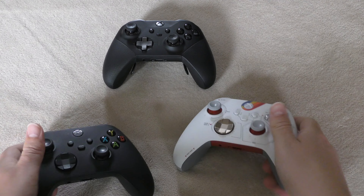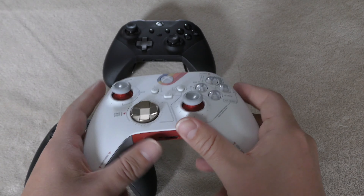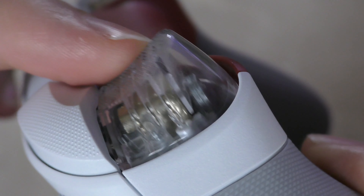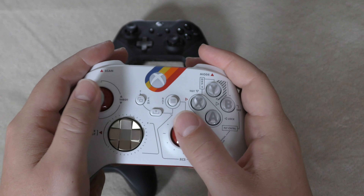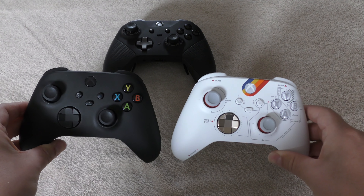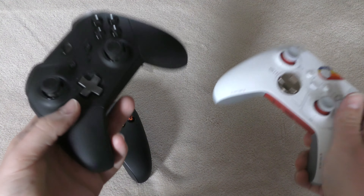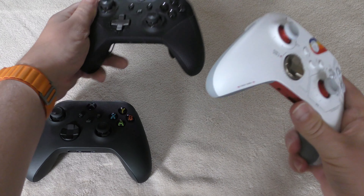This Starfield controller brings together mainly the Series X design but also a little bit of the Elite 2 in that it has rubberized textured grips and textured bumper buttons. There's not much room for your middle finger on the triggers — I've got large hands, so if you have smaller hands you should be okay. All intents and purposes it's the same size as the Series X controller but a little bit smaller than the Elite 2. Obviously there's a massive weight difference — the Elite 2 has metal parts, magnetic parts, and a built-in rechargeable battery, which is fantastic.